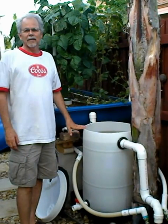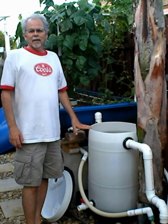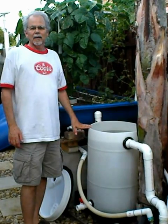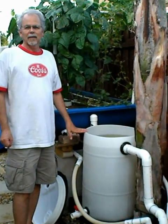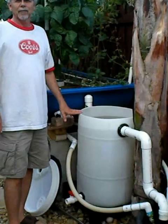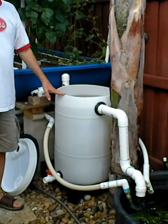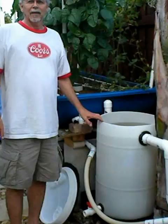Hi, this is Victoria with Fish2Food Aquaponics. Dan has just installed a biofiltration swirl filter that he would like to show you, and this is it right here — this white barrel. So Dan, why don't you take it away?